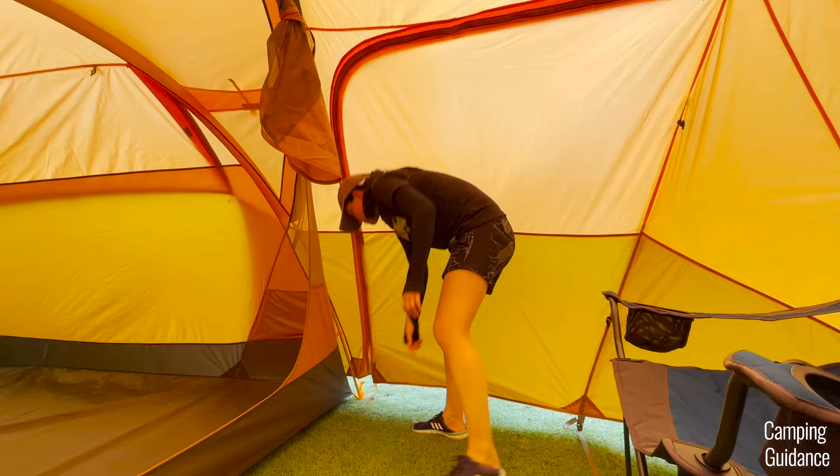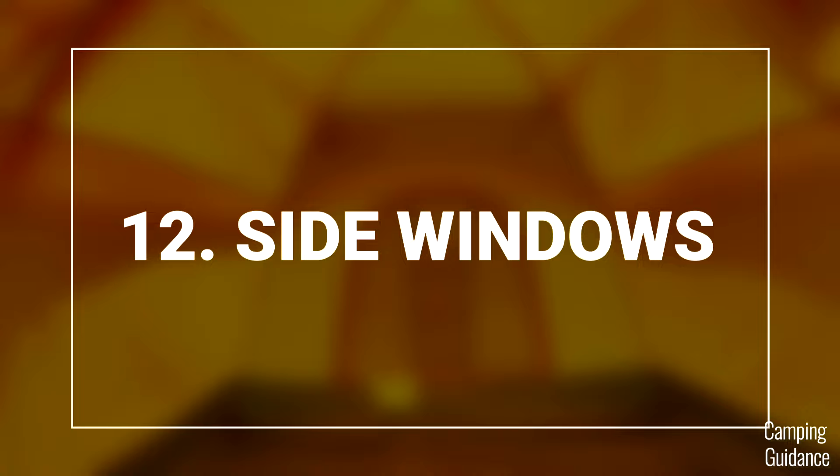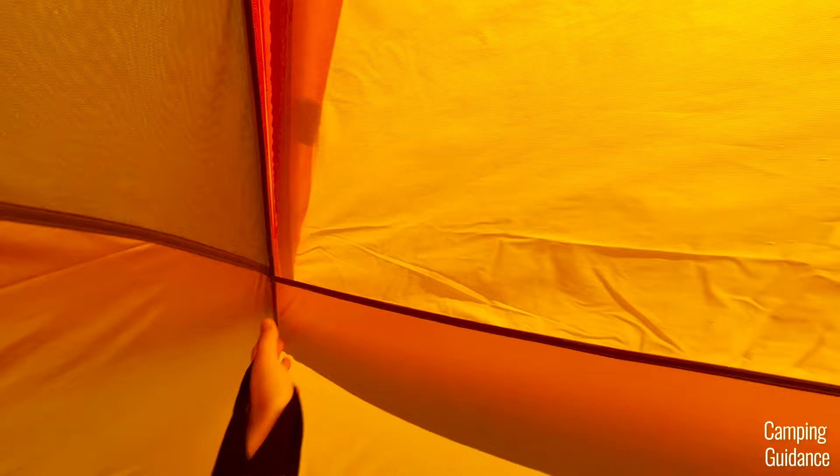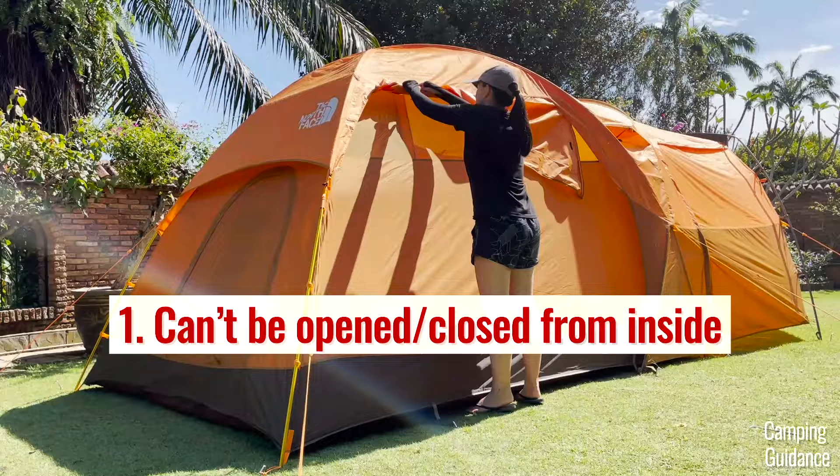Moving back to the inner tent, the Wawona 6 has three windows. The two side windows can be opened, but there's actually no way to open them from the inside. Whenever I wanted to open these side windows, I had to go outside the tent and open them from out there.